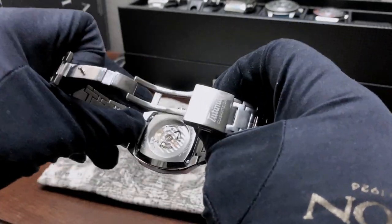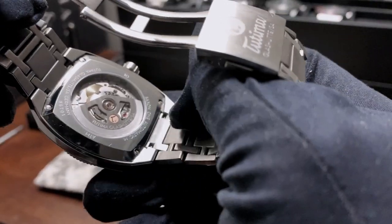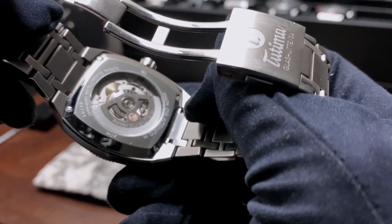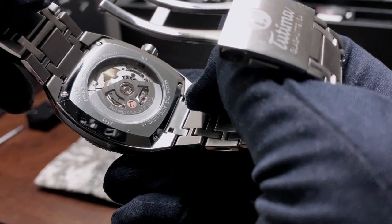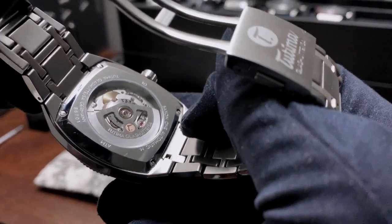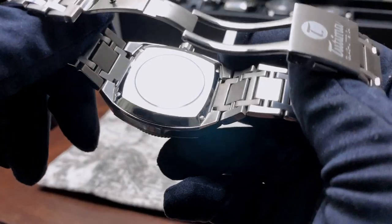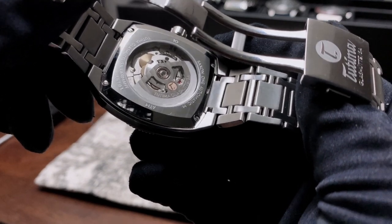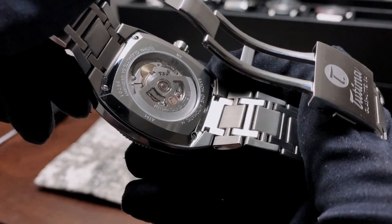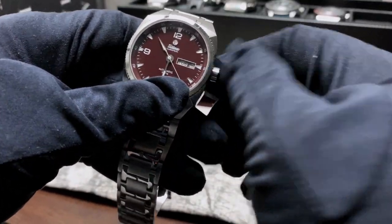When you open up the bracelet, here's a look at the movement inside — the Tutima Caliber 330, which is based on the ETA 2836 day-date movement that comes in at a power reserve of 38 hours. As you can see by the markings on the back of the case, we have 10 atmospheres or 100 meter water resistance on this watch, aided by the screw-down crown.